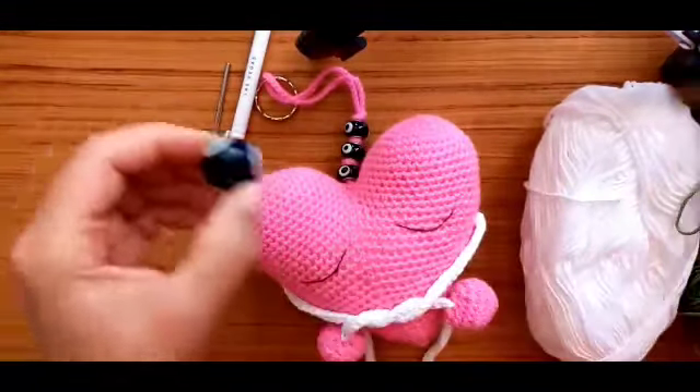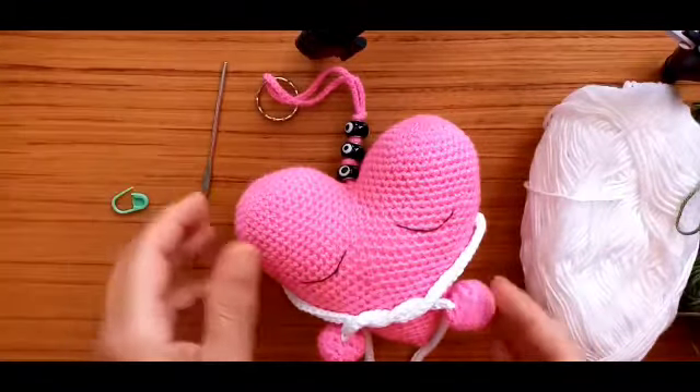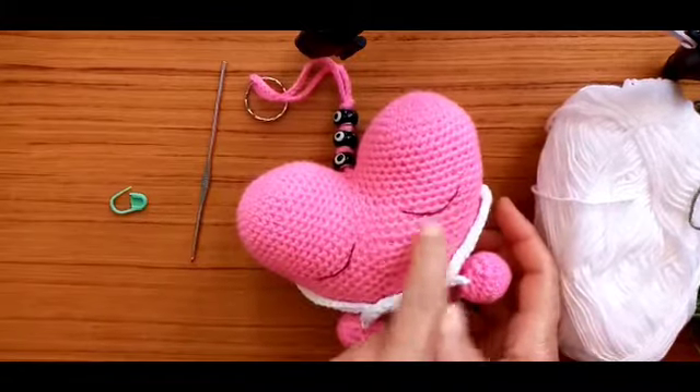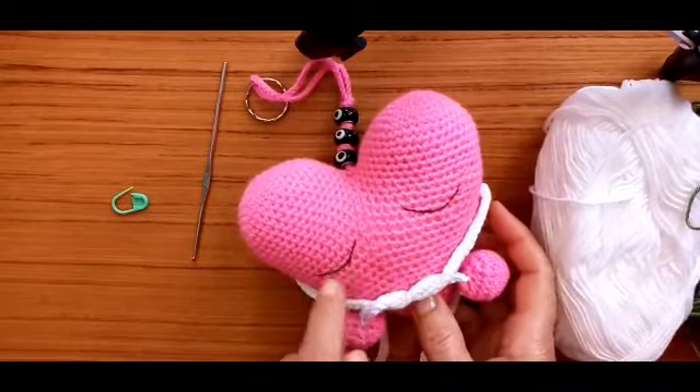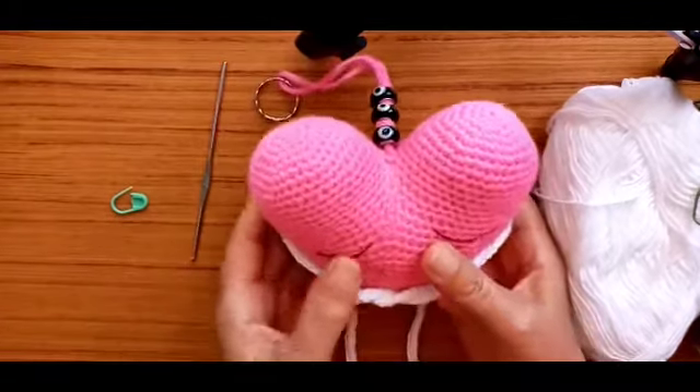My hook size is 2.1 mm, and you also need thin yarn for the eyes. So let's start now with our heart.